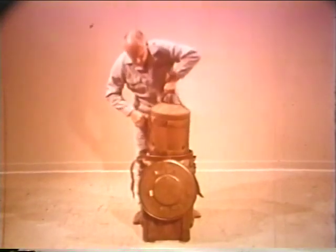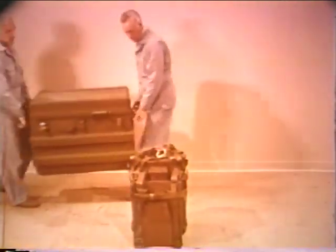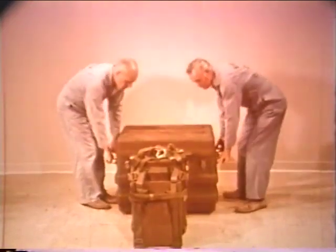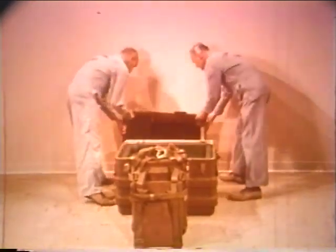For parachutist delivery over land, the bomb in the cloth bag is installed in a parachutist container. The shipping and storage configuration is completed by installing the parachutist container, bomb included, in this container.